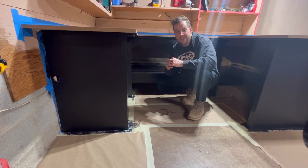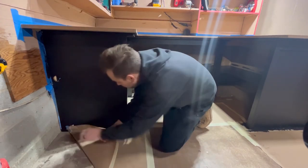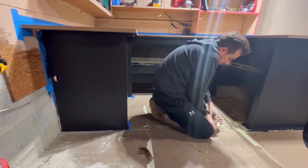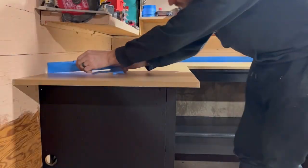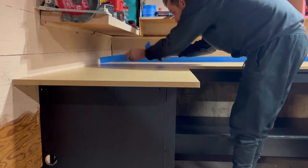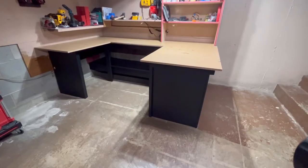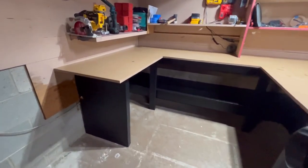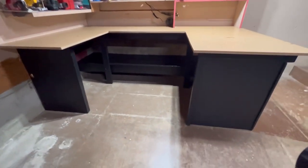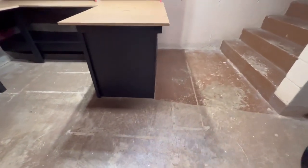Now I get to be a man-child, rip all this paper off like it's Christmas morning. I'm very happy with how this black turned out now that I get all the paper picked up and all the tape ripped off. You can see here on the floor it did leave a few spots — but it's okay. It's just an old shop floor.